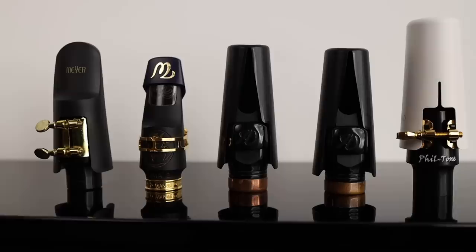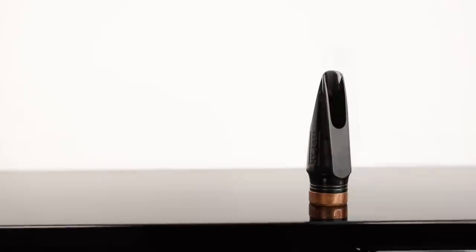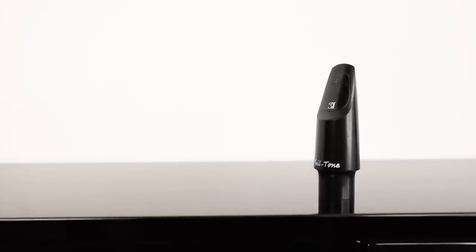In today's video I want to talk about four great mouthpieces that I think are worth checking out if you're looking to upgrade to a more professional mouthpiece. The mouthpieces I'm going to play for you today are on the expensive end of the spectrum. A while back I did a video called 'Best Alto Sax Mouthpieces Under $150' — these mouthpieces are all more than $150. So anytime you're going to spend that much money, you definitely want to be able to try out the mouthpiece first for at least a few days. Make sure you ask about the return and trial policy before you make a purchase.